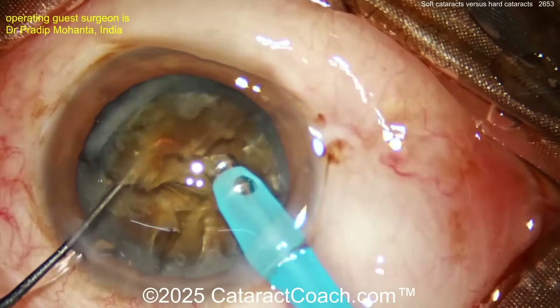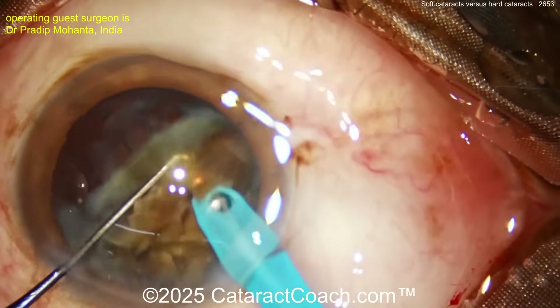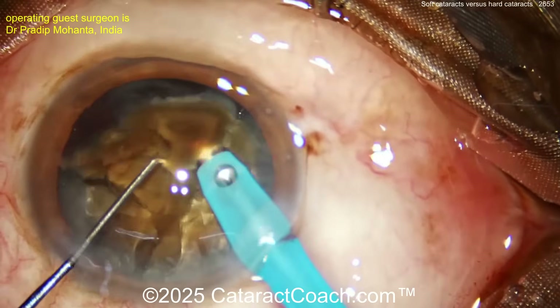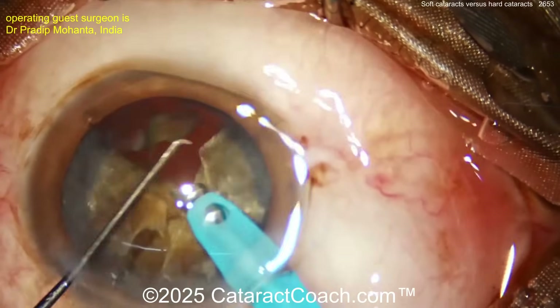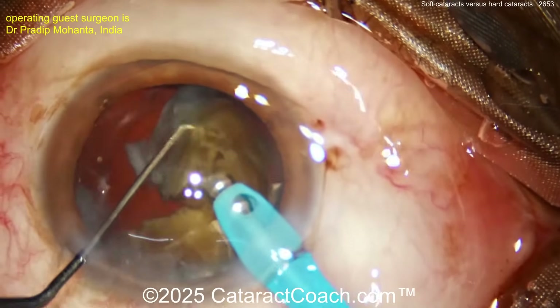Be sure to use some sort of phaco power modulation — like burst mode or pulse mode — to minimize phaco energy with a lower duty cycle. Check cataractcoach.com if you don't know about that already. Once the pieces are removed, remember: if you've put a lot of energy in the eye, re-coat that endothelium with a dispersive viscoelastic; it'll really help your patient have a clear cornea on post-op day one.